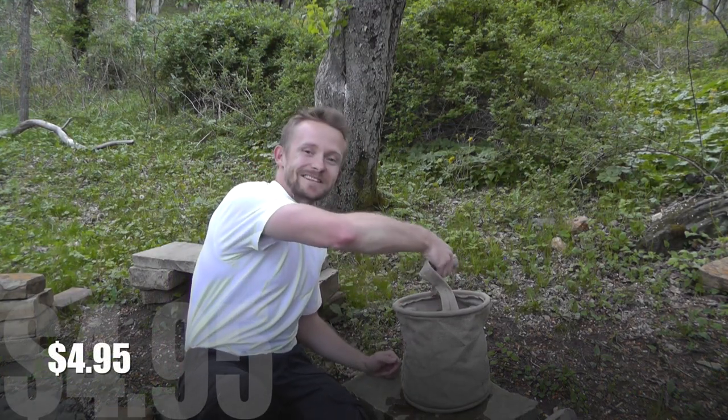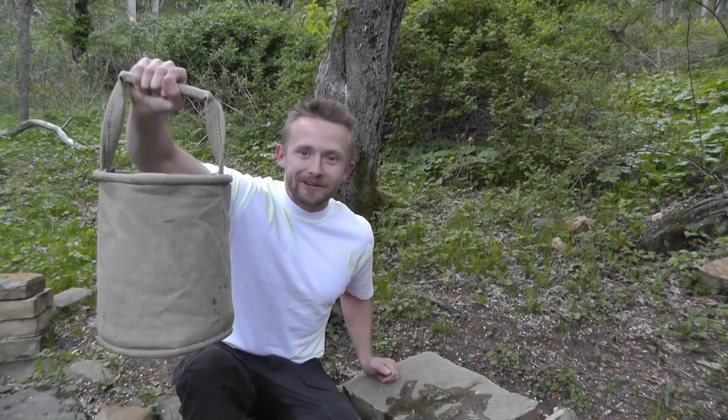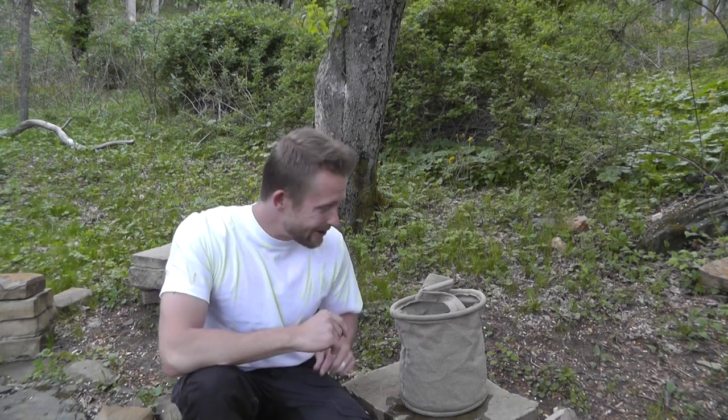I picked this up at keepshooting.com for five bucks. This thing is pretty handy — a gallon of water, easy to transport. It does leak because it is canvas, so over time water will begin to work its way out. You wouldn't want to fill this up and then put it on your kitchen table — you're going to have a mess, your wife is going to be angry.